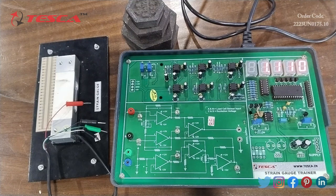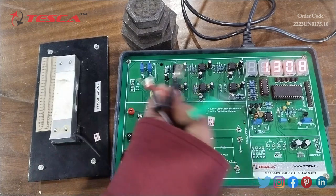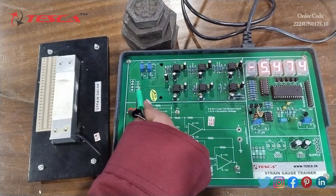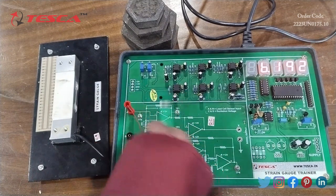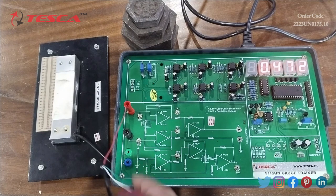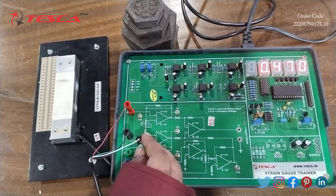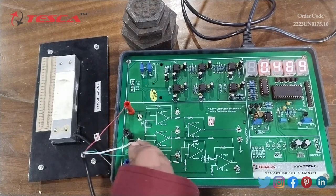Now I am going to start the first experiment: to study load measurement using a strain gauge. First of all, we will give the AC supply to the apparatus. After that, we will insert the load cell sensor output to the load cell trainer — that is, connect the green and black pins of the load cell to corresponding sockets A and B in the trainer. After that, we will provide excitation voltage to the load cell — that is, connect the green and blue pins of the load cell to corresponding sockets C and D in the trainer.